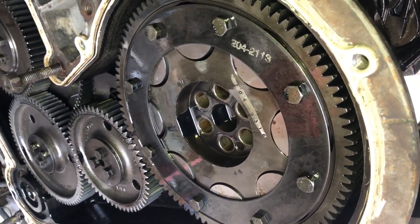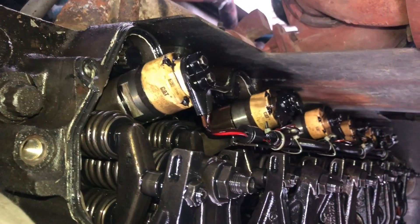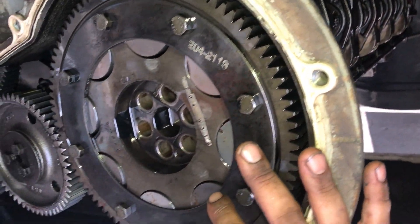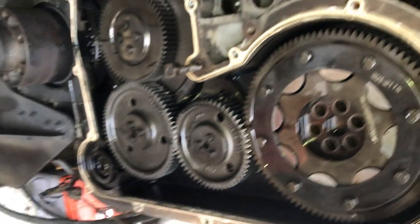Hello friends, today we are going to adjust the height of the Cat C15 or the Perkins 2000 series engine. We have removed the rocker cover and also the timing cover. Timing cover removal has nothing to do with that — we were installing the camshaft, that's why we removed the timing cover. You don't have to remove the timing cover.